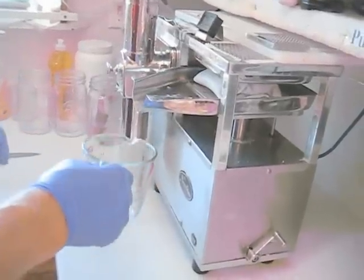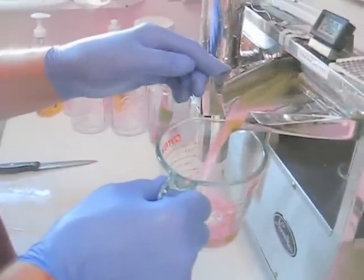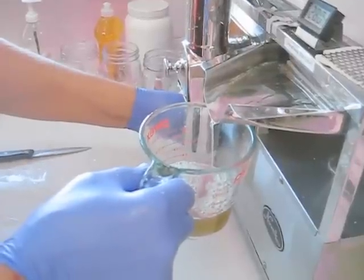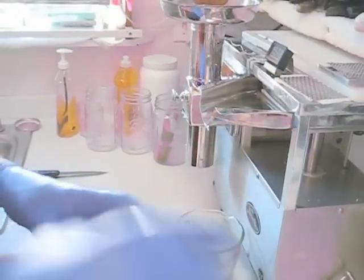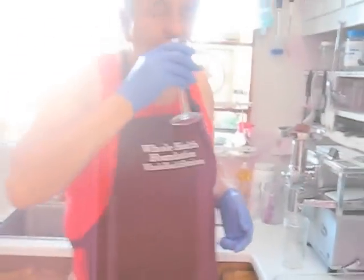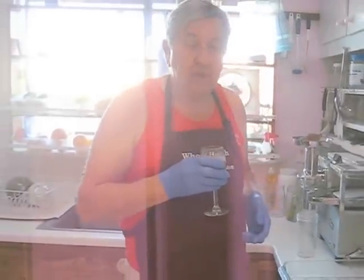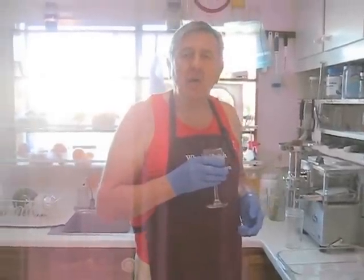So definitely peel the sugar cane. If you don't peel it, it makes the juicer work very, very hard. And look at that nice, green, rich sugarcane juice. Let's catch those drippings and give it the old taste test. Not as sugary and not as sweet as refined sugar, but definitely sweet and very, very tasty. I hope you found that useful.